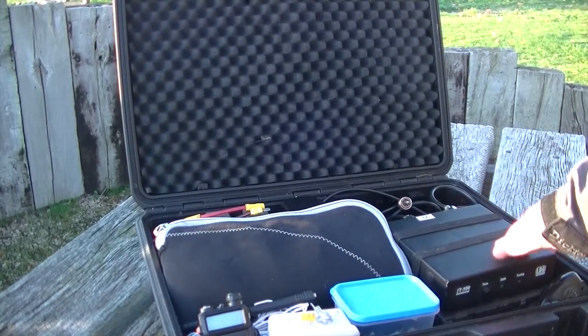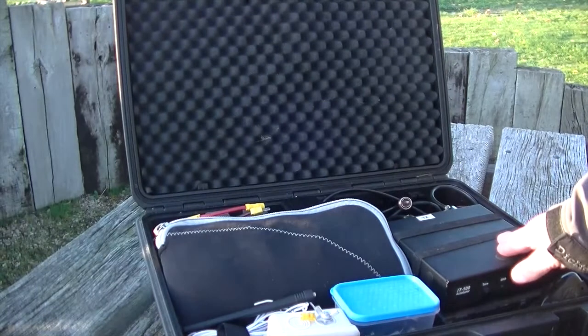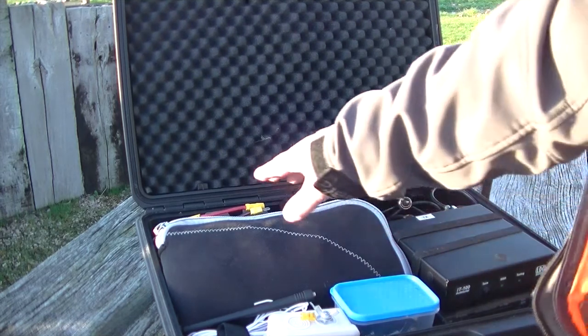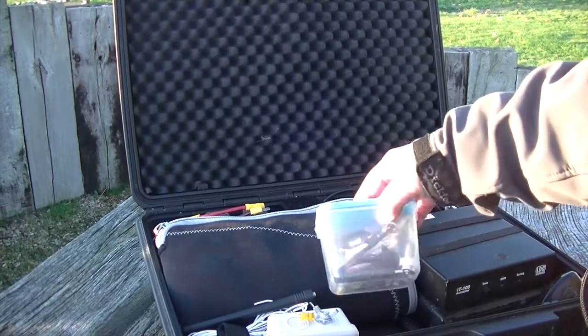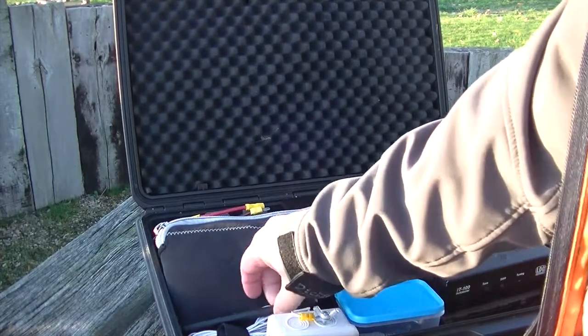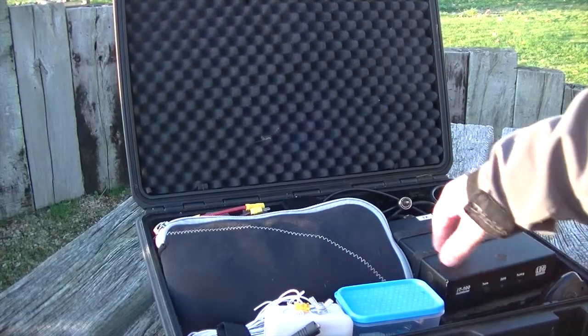Inside: my radio, auto-tuner — just a little two-meter one, but my HF set also does two meters. A few different options of aerials, a few different options for power supplies, a seven-amp battery on the back, and various bits and bobs. I'll show you some of the aerial and antenna configurations.